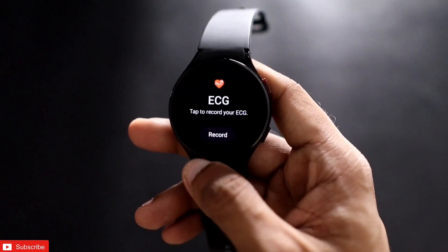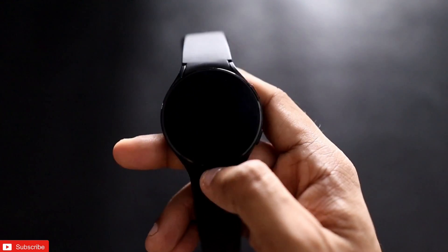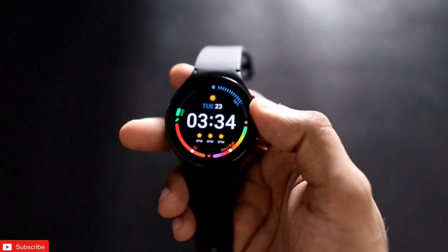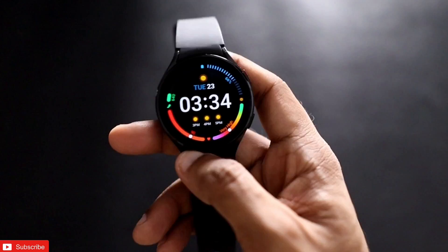Here you can see I have the tile on the watch from where I can record the ECG. If you follow these steps, you will be unlocking all the ECG-related features and blood pressure monitoring features on this watch.